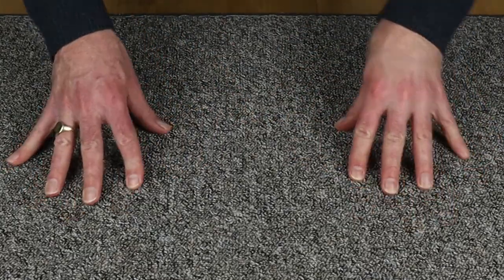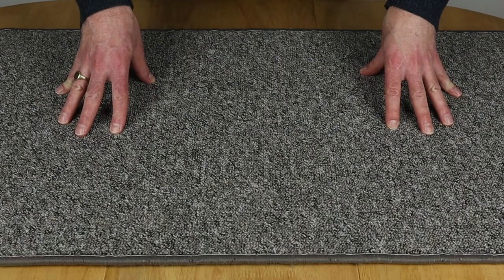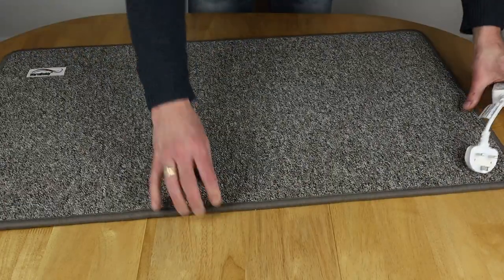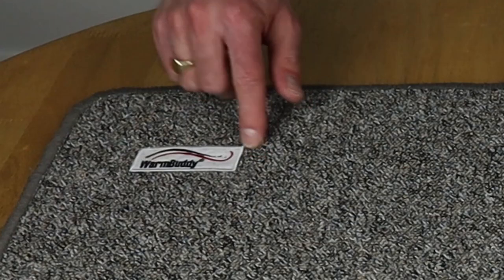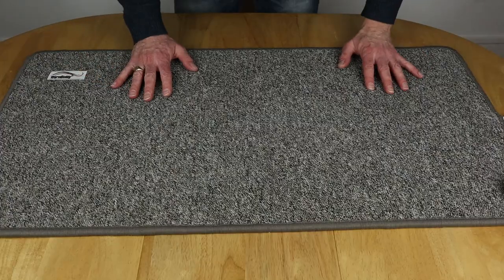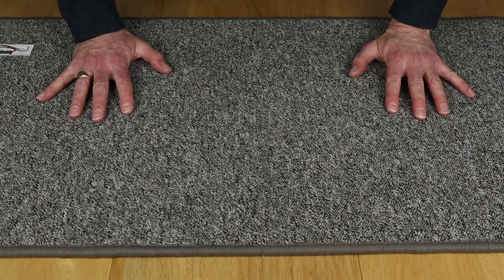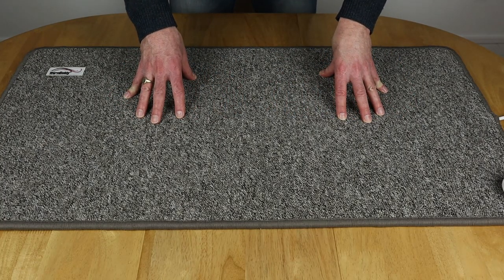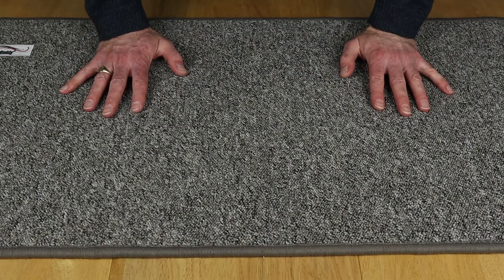It feels pretty much like short pile carpet, so very easy under the foot. I've been using this now for about a month and a half, and I'm very impressed with it. The front has the warm buddy badge sewn in, and again it's very nice under touch — short pile carpet feel. It does have a new carpet smell, which probably lasts about two or three days when you get it, but goes fairly quickly after some normal use.